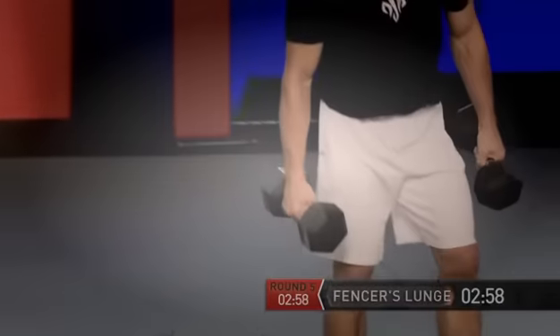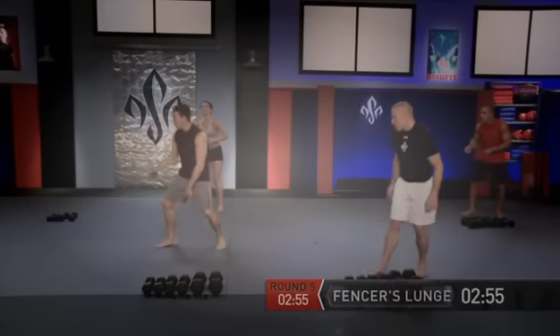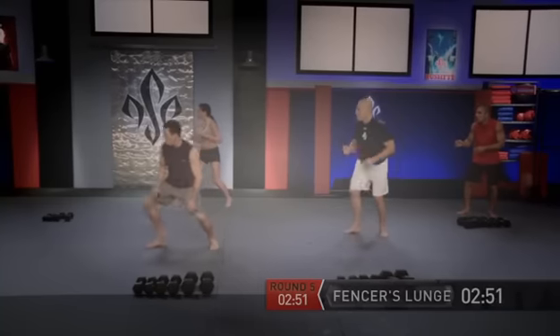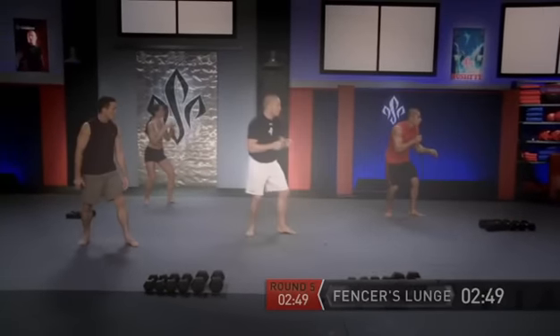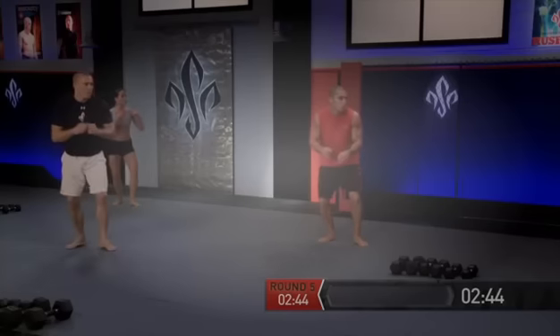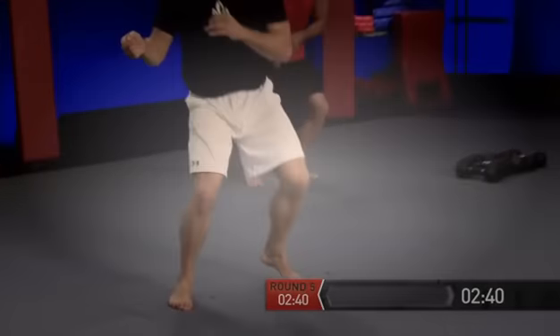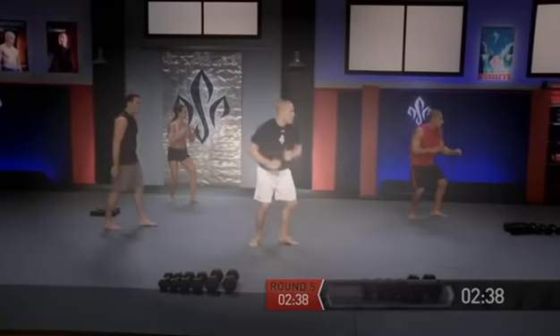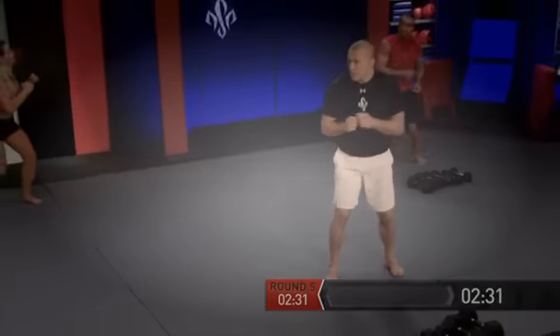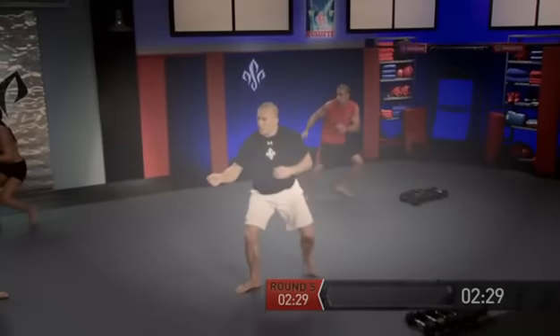Dumbbells down — get in stance for your fencer's lunge, facing all towards the bags over there, pushing off the left leg. And go — lunge, turn, face, go. Two, go. Three. Go — four. Go — five. Go — six. Go — seven, seven. Go — eight. Go — nine. One more, go. Ten.